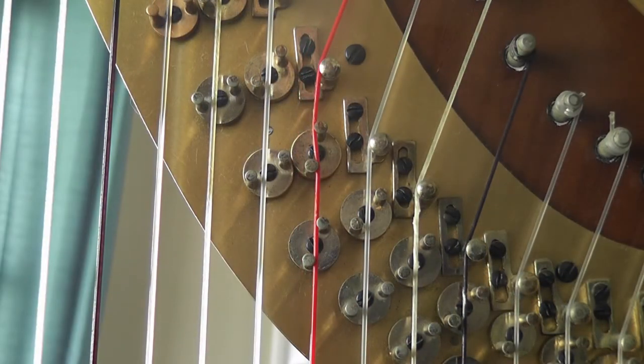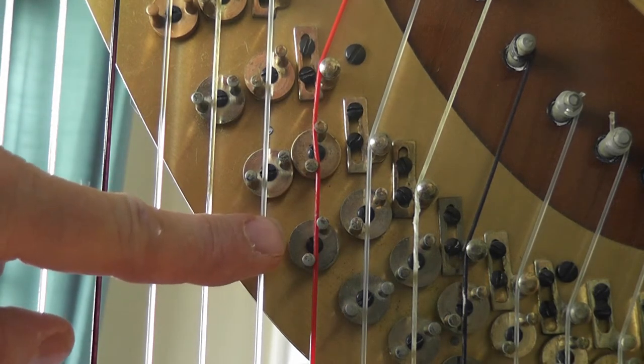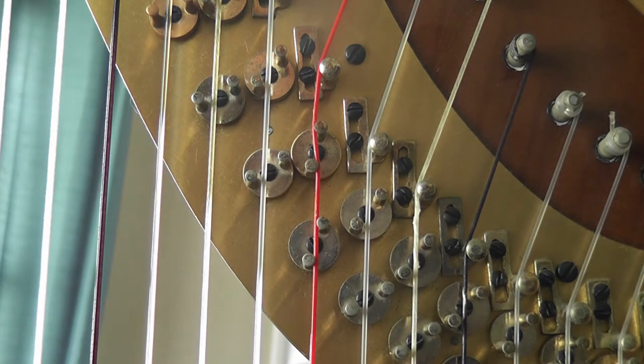If the disc does not grip the string enough and the string is running too straight — as is happening here on this C-sharp disc — then you're liable to get a snapping noise when you play. So then it's necessary to adjust the grip.